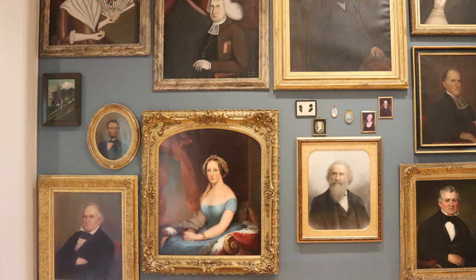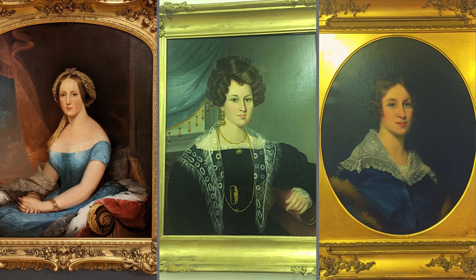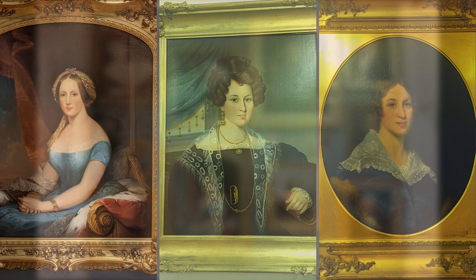This oil-on-canvas painting is a portrait of Lucy Ellis Tisdale, painted around 1830. It is one of three portraits of Lucy Ellis Tisdale here in the Old Colony History Museum's collection, all painted at various points in her life.